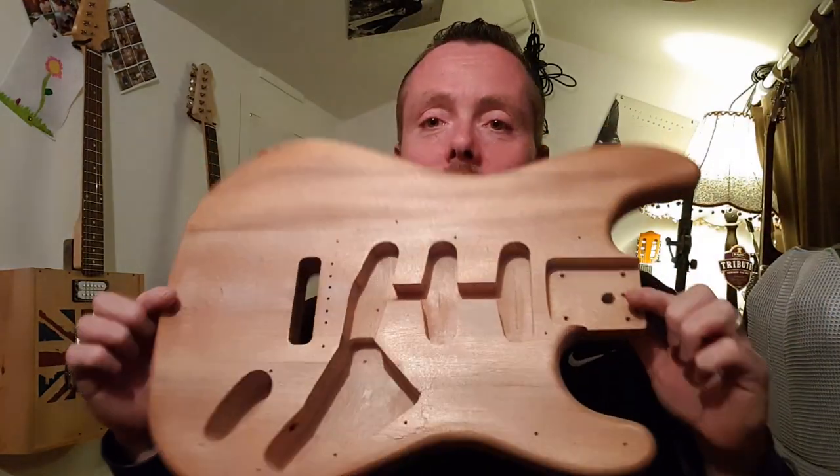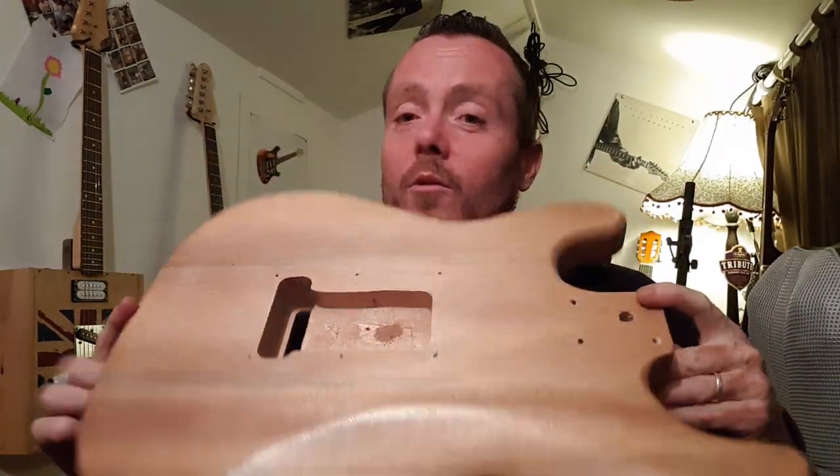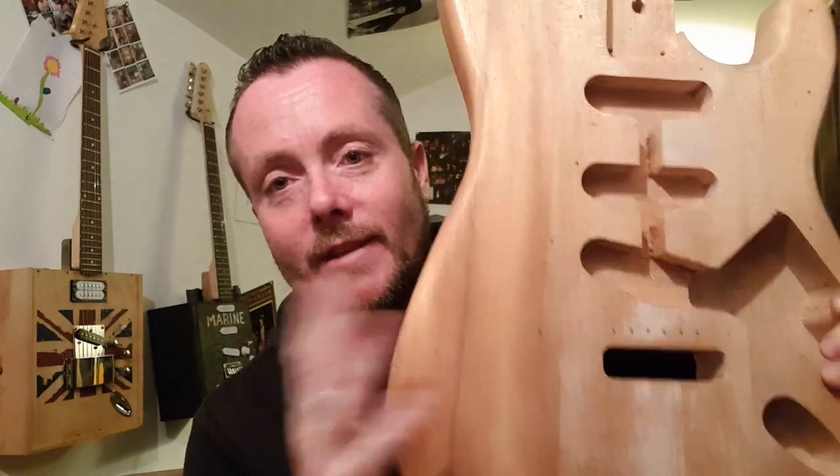Hello everybody, welcome back to the channel. Before I do anything, just want to say a massive thank you to all the new subscribers — the channel's growing at a very impressive rate and I'm glad you're all enjoying the videos and thank you for the lovely comments. So what are we doing today? I'm taking this very horrible body that I got from Toman and I'm going to show you how you can give it a lovely attractive purple burst finish.